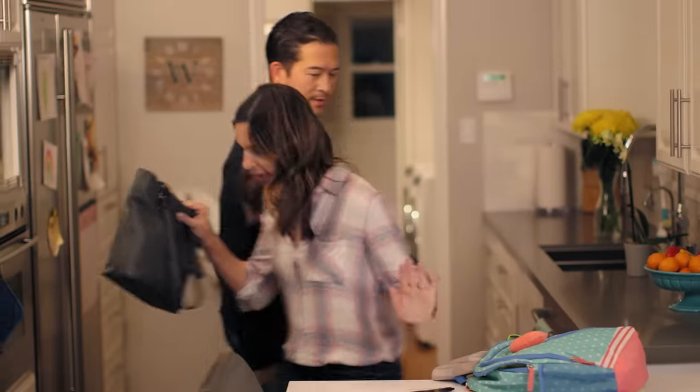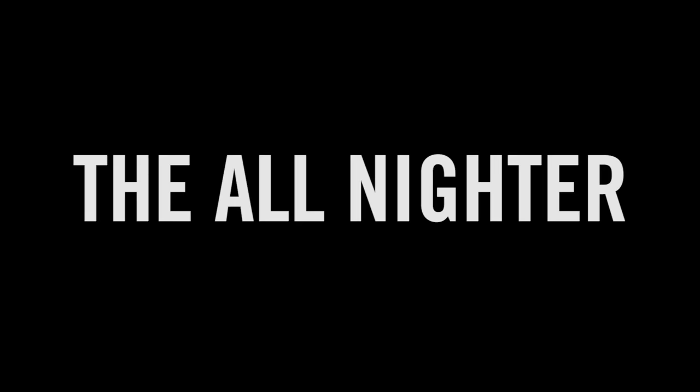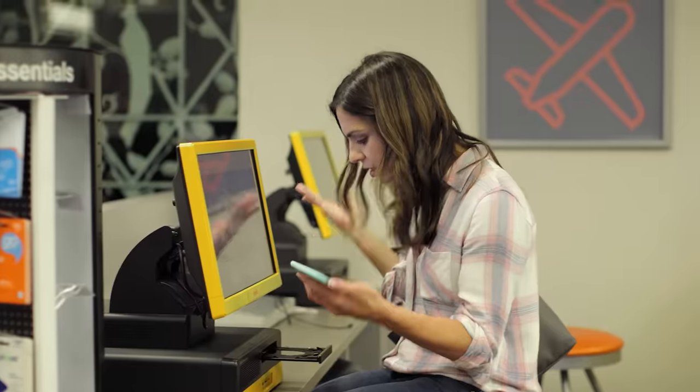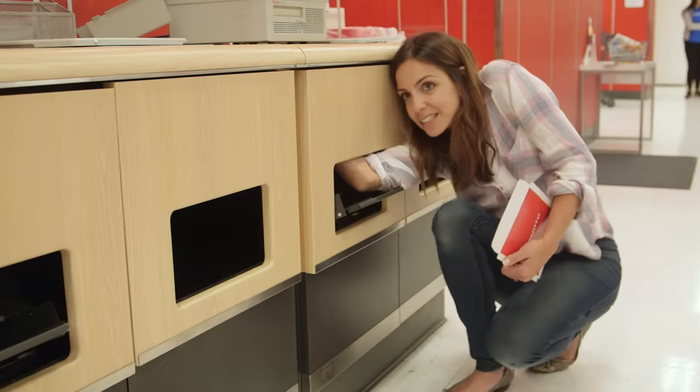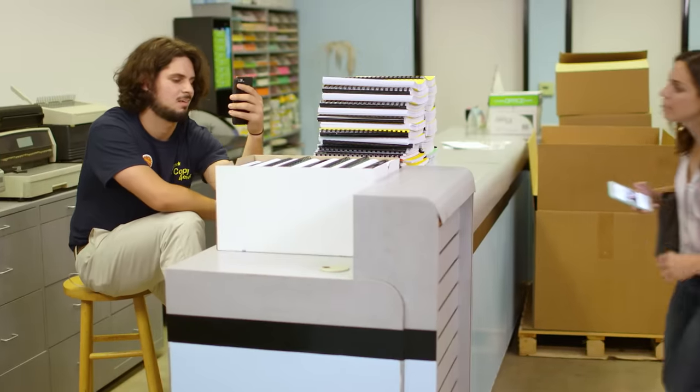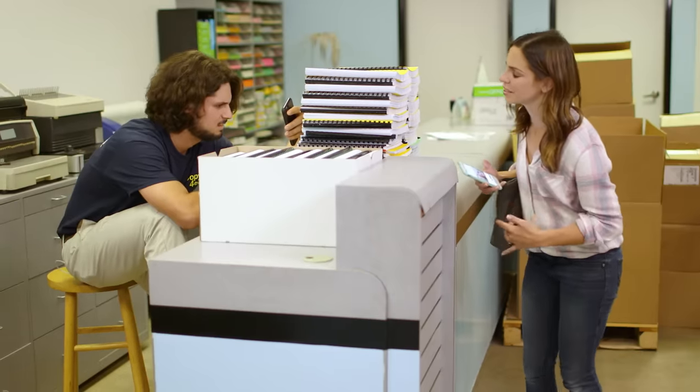I'm not flaking on the first day of school. I'll be back in 15. No! Oh, yes! Excuse me? I can still see you.